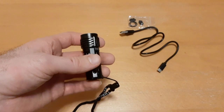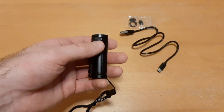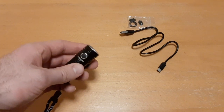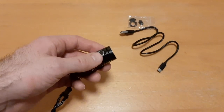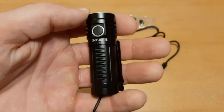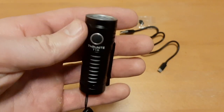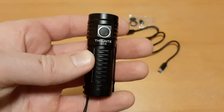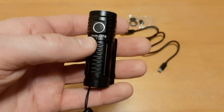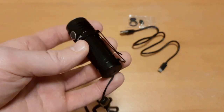It has multiple modes: turbo, strobe, low, medium, high, and a firefly mode. I'm a big fan of firefly modes because they preserve battery life, and if you're in a survival or bug-out situation you want to preserve your batteries as much as possible. Thrunite incorporates the firefly mode in most of their lights.